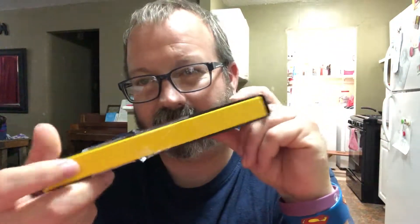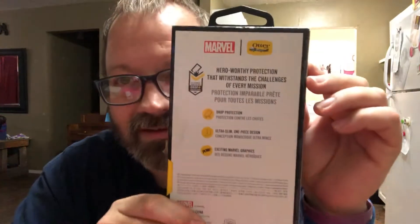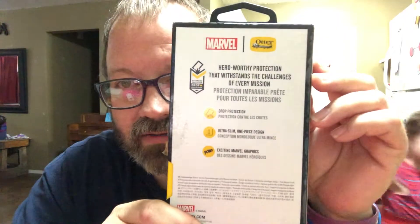Hey, welcome to a quick unbox. This is an Otterbox Ironman glow-in-the-dark iPhone 10 case. Somebody already cut it open at the store — you can see that — but I kept the case with me. Yeah, that's the back of it.